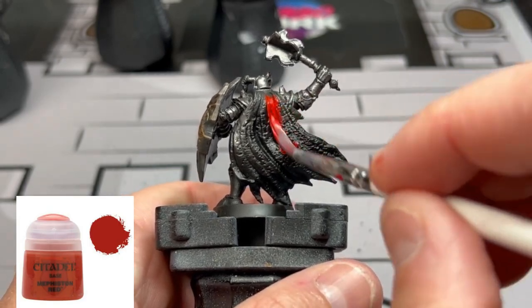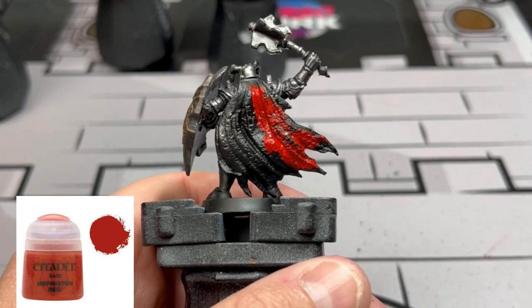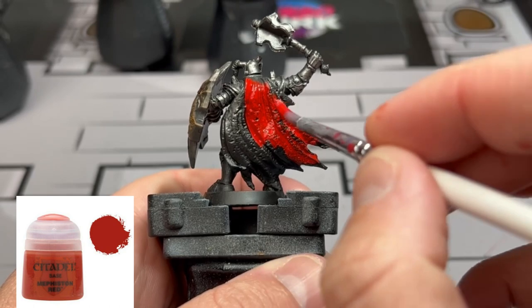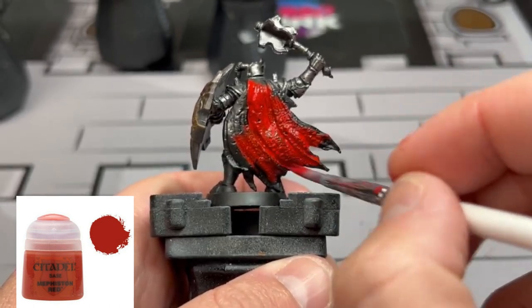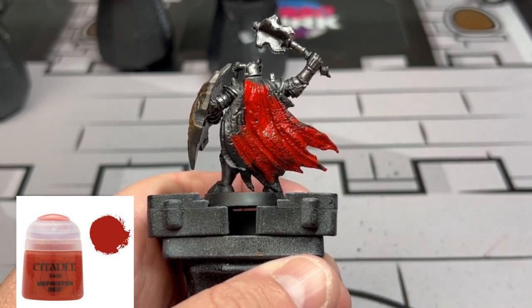Now we're coming down the home stretch. We're going to do the last thing, which is the cape. We're going to paint the front and back of the cape with Mephiston Red. Just be a little careful because you have to get between the legs and on the side, and the front red area coming down from the crotch area of our Dread Warrior.